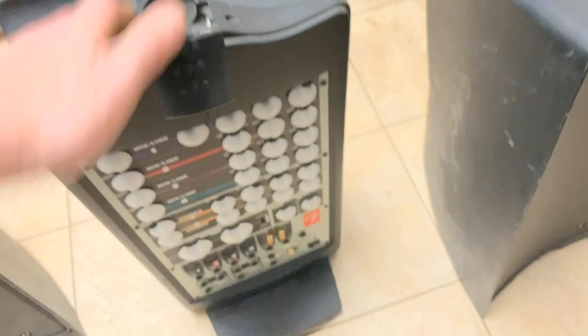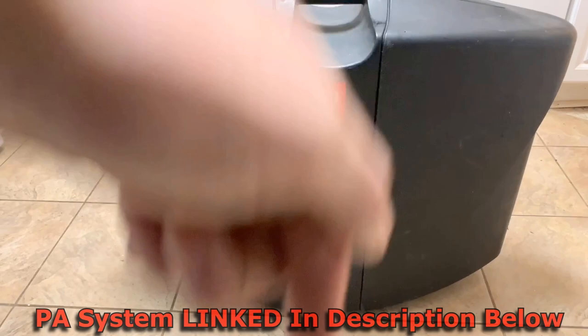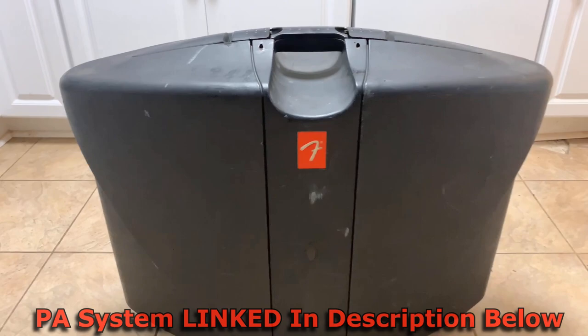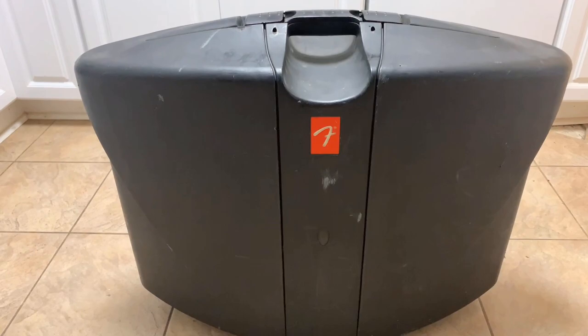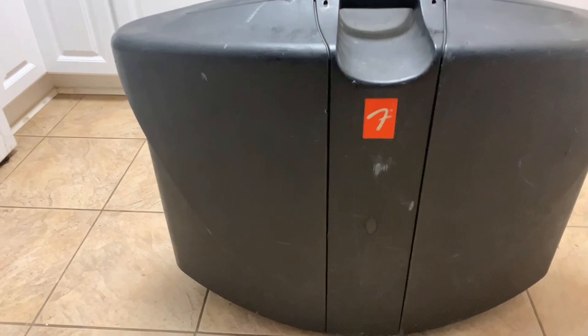If you want to buy one and you're in the market for one, I do have links in the description below for a couple different models of this PA system. They make about three different kinds — you got your smaller version, and then you have your mid-range, which this is the mid-size system.